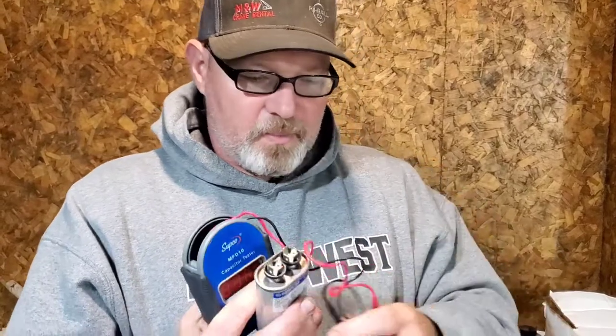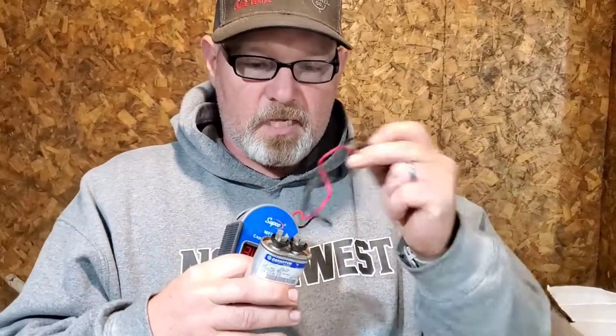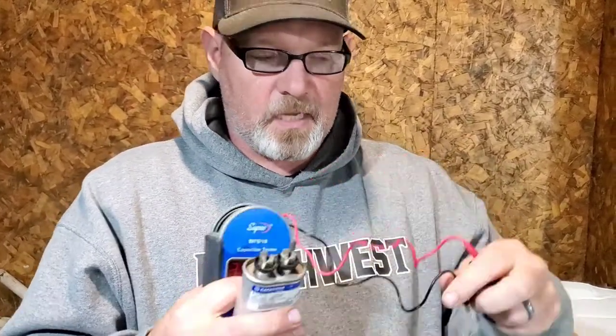The other thing that's pretty cool is that you don't have to use the leads — the tips are magnetic, so they'll stick right to it if you want to just use the magnetic tips.